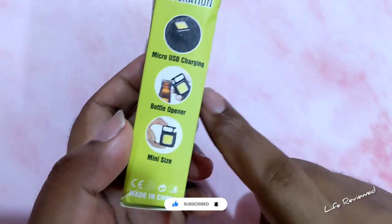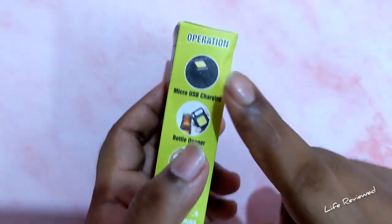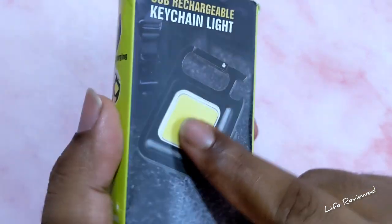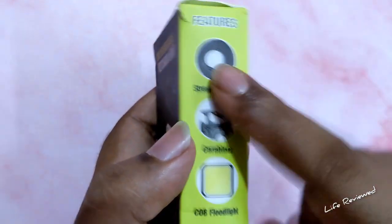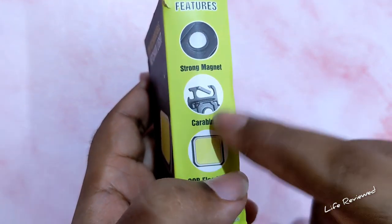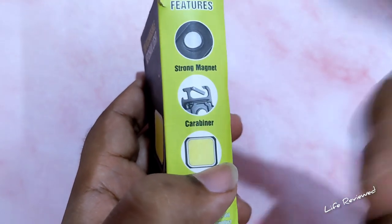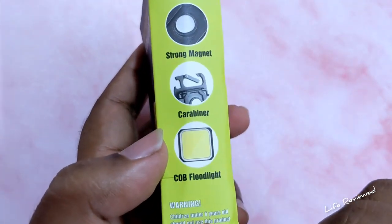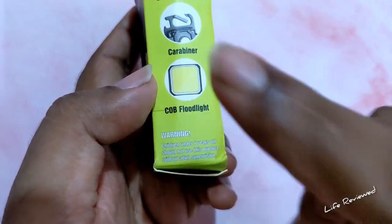It features USB charging, and apparently this has an 800mAh battery. It also has a bottle opener, mini size, and a strong magnet so you can stick it in your cupboard or anywhere on a metal surface. There's also a carabiner so you can hang it on your bag when you go out backpacking.